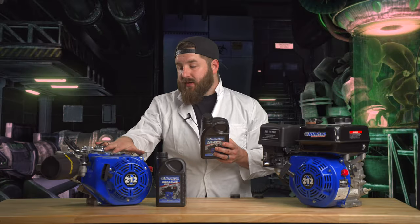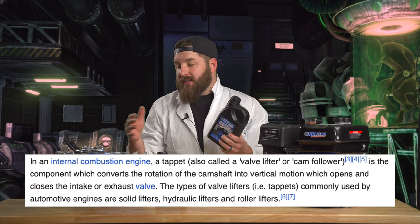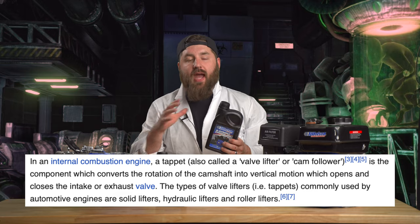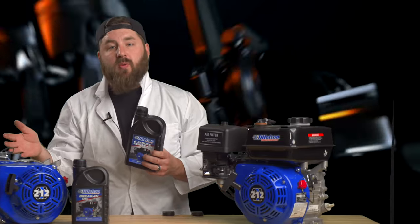The biggest issue with these engines is that since this is a tappet style engine, it has to have that extra anti-wear additives in it. Otherwise, metal to metal contact happens and the motors wear out really fast.